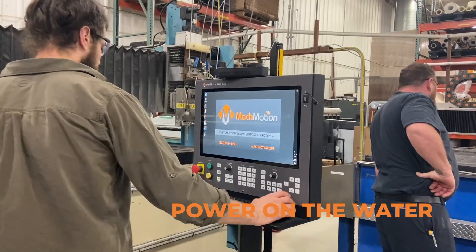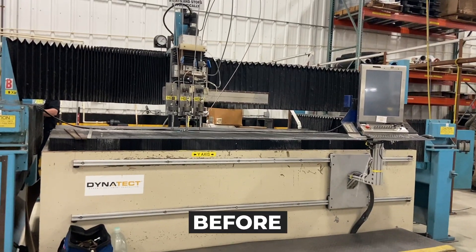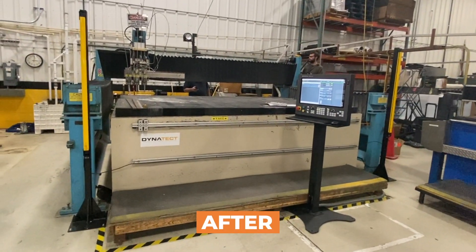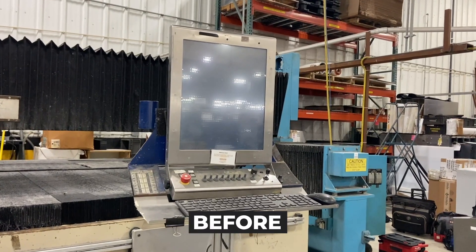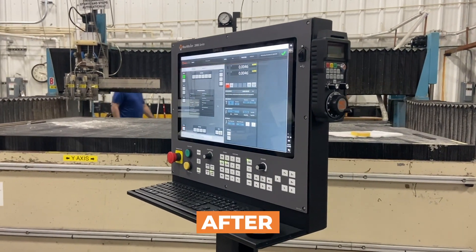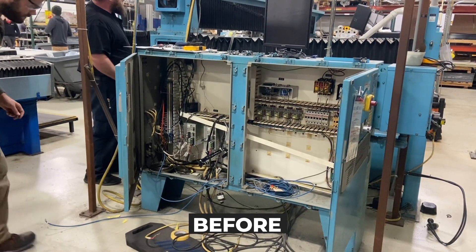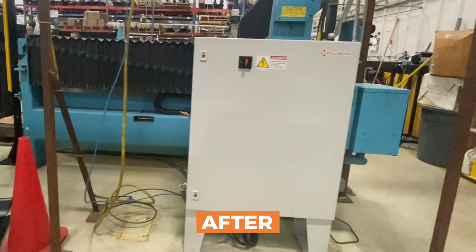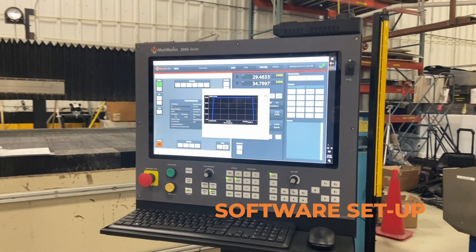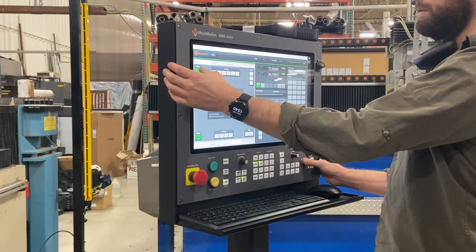Once the wiring and hardware setup is complete, we power on the water jet. After a successful power-up, we work on the software setup — things like axis directions, over-travel limits, soft limits, and I/O.